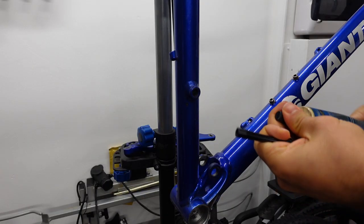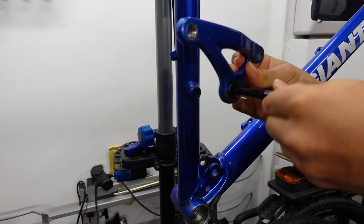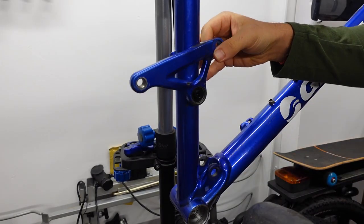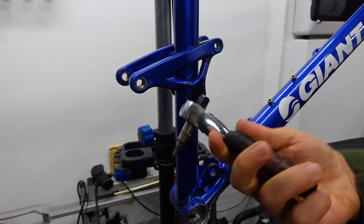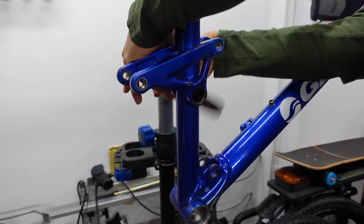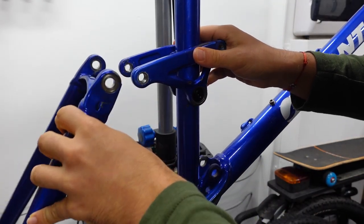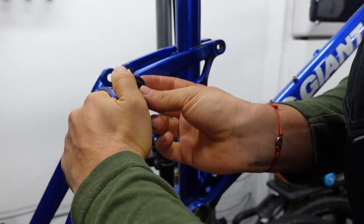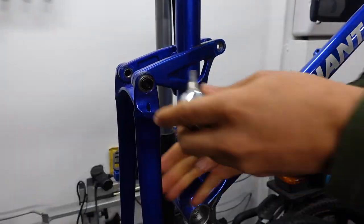I'll get my bolt and put a bit of grease on it, then push this through. Here we have the bolt for the other side — I'm gonna use a ratchet just to make things quicker. Next piece goes over here: first slide in the bolt, then the spacer. Do the same on the other side, again with my ratchet.